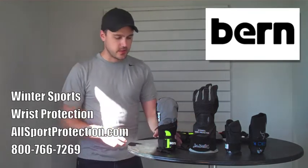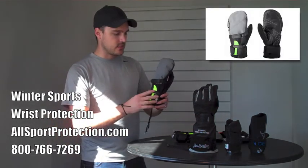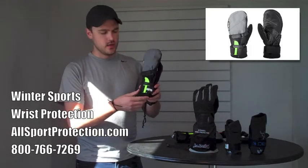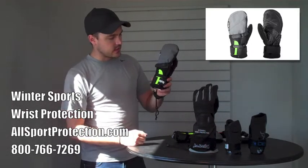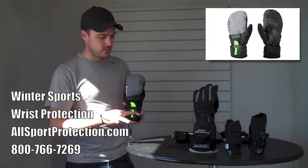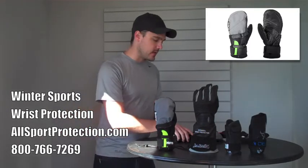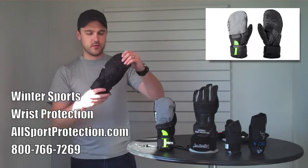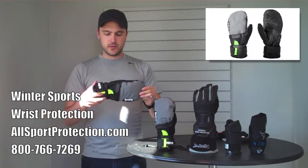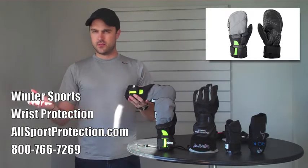One last one I wanted to go over, because I know a lot of people prefer mittens — this is the Bern Durden mitten. This green piece that you can see here is the splint. I really like this for a couple of different reasons. Bern has been involved in winter sports for a very long time. And as you can see, you've got a lot of really good grip. This is a very waterproof material, and it fits like a glove — so to speak — even though it's a mitten.